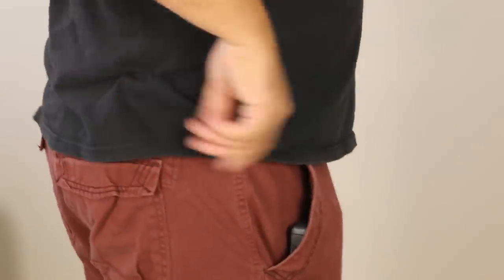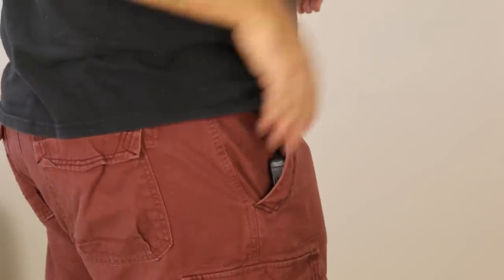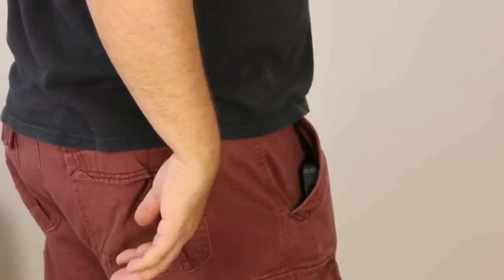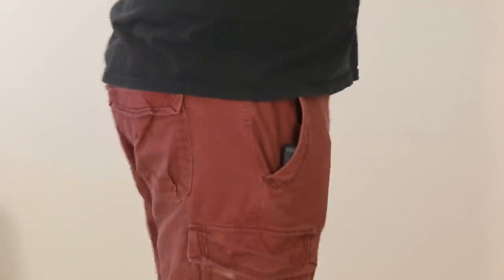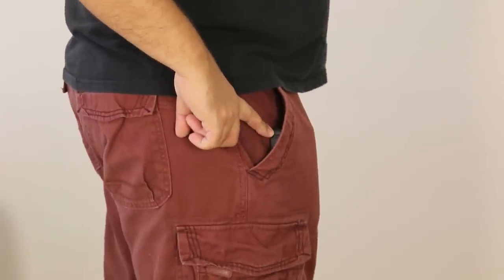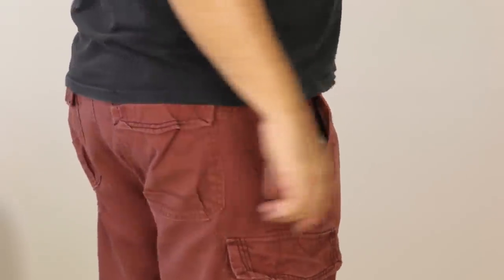Got a nice picture of my butt. Right here you can probably kind of see this — like, I don't know if you were in a store and you saw somebody, if you would actually take the time to look at their pants and really see what's in their pocket. But I would say this is probably not concealed, because you can see the gun sticking out.